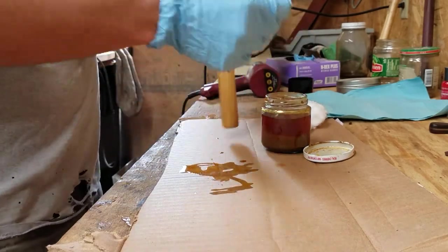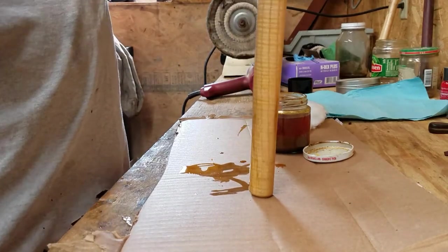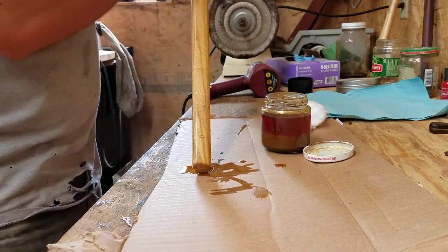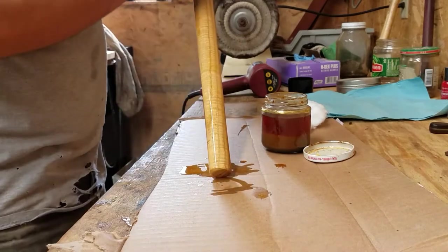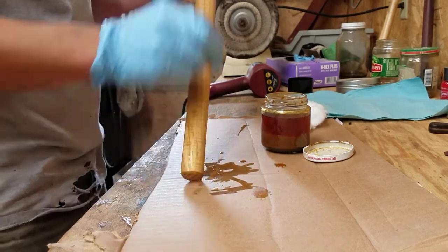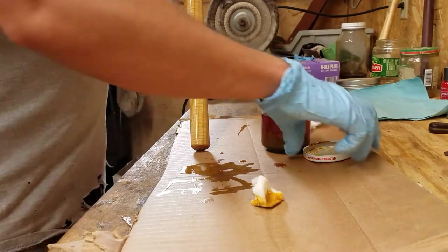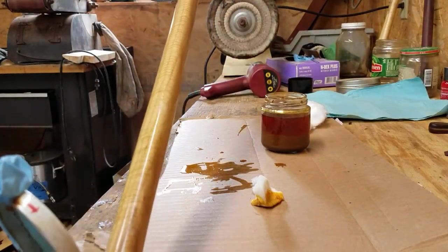Make sure the end grain is good and all the pores are fully saturated. I'm wearing gloves because my hands are kind of dirty. You want to keep this clean — you do not want any speck of iron or steel to touch this, whether it's grinding dust or whatever. It will make a nasty black spot and you don't want that. I've got that pretty well saturated.